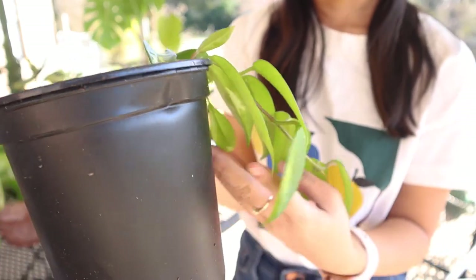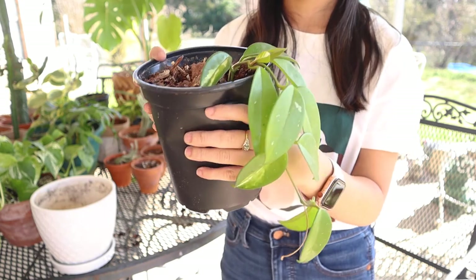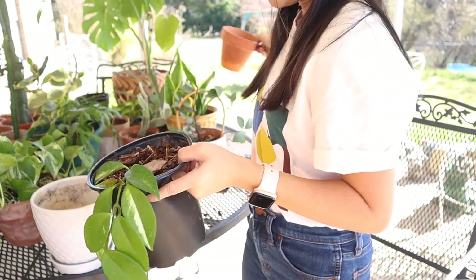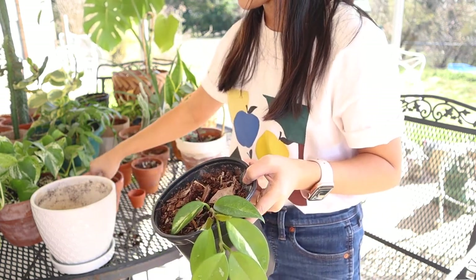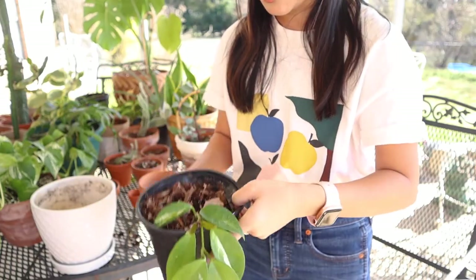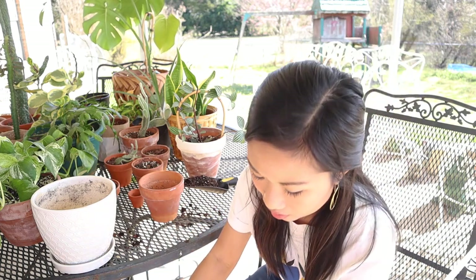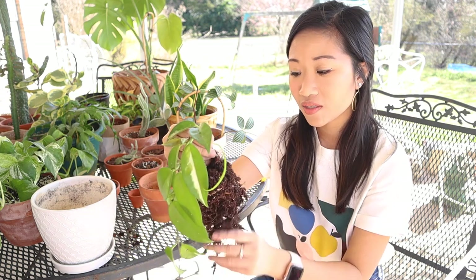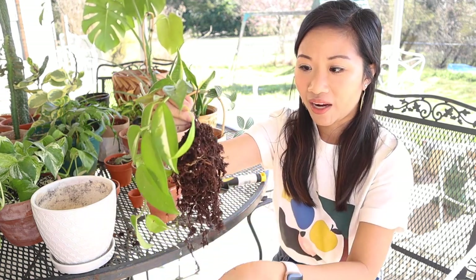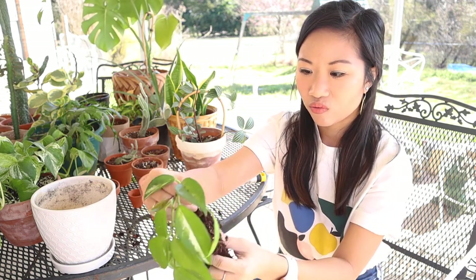Next, I have this Hoya Carnosa and I really like this one. Love my hoyas. And this one was actually in too big of a pot, so what I'm going to do is put it in a little bit smaller pot so that way the roots aren't in too much shock. I like to inspect my soil and this one has tons of orchid bark in it, so I'm definitely going to want to reuse that. I'm just going to hold this because it is pretty long — it is a trailing plant. The thing with hoyas and plastic pots is that they aren't really great at drying out, and like I said, hoyas really like to dry out, so we want to make sure it is in the right setting for that.